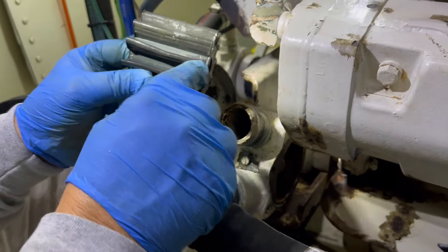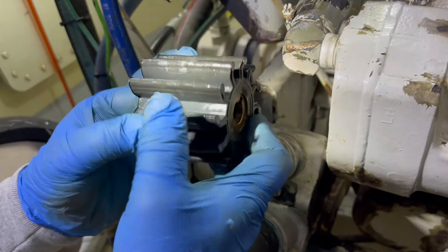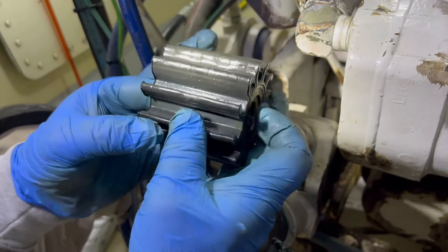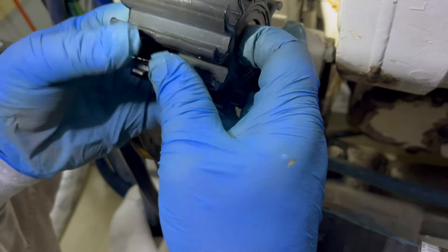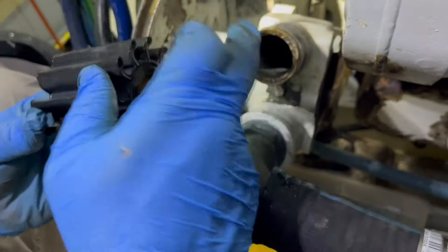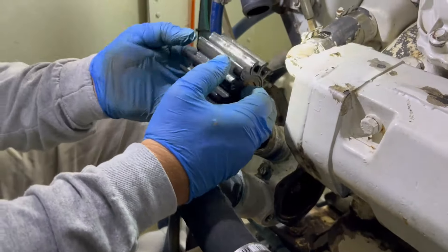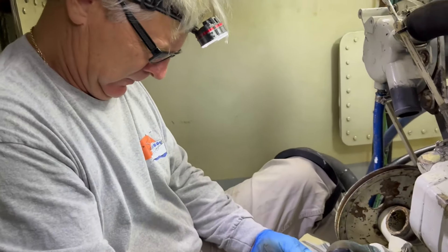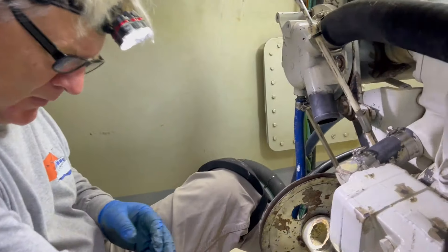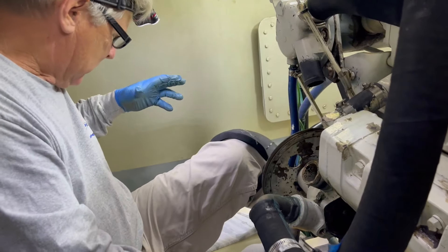You can see it turned literally maybe a million times. At 1800 engine RPMs, this is probably spinning pretty close to that same rate for a thousand-plus hours. We'll clean this all up, inspect the inside of the housing, and then get the new one. I'll show you a trick I've seen and we'll see how well that works.